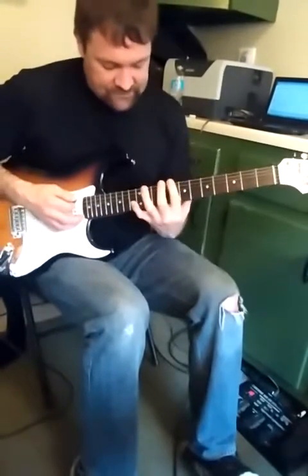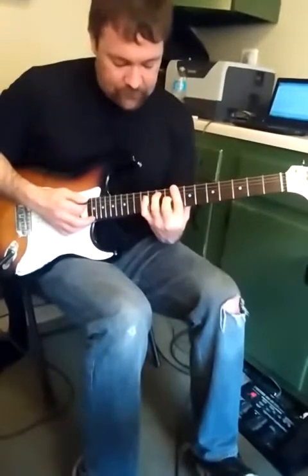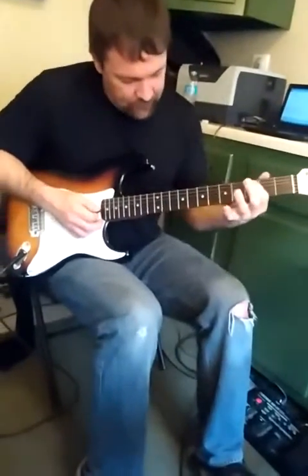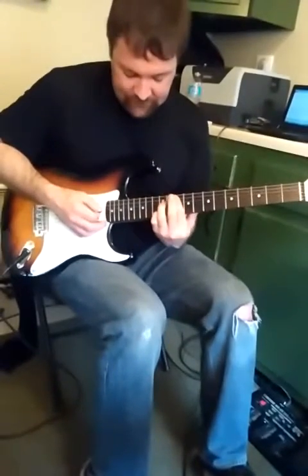Then we're going to go up to that same C note, the fourth note, up on the sixth string, and play the seventh chord. And then add a pinky. Then we're going to find that one chord on the fifth string and play the seventh chord for the fifth string.